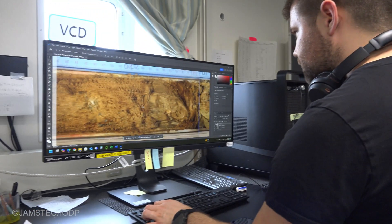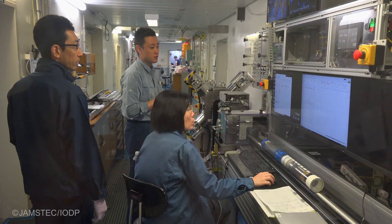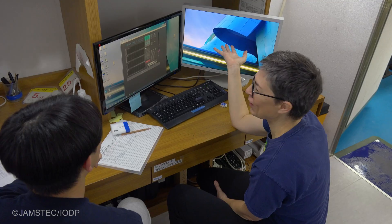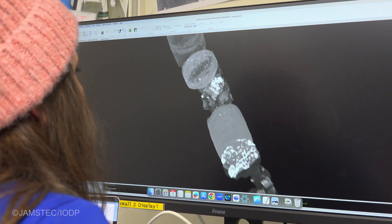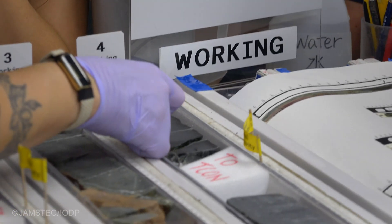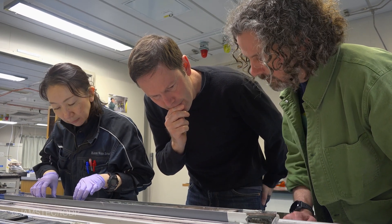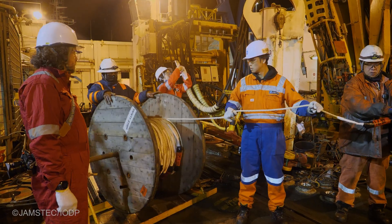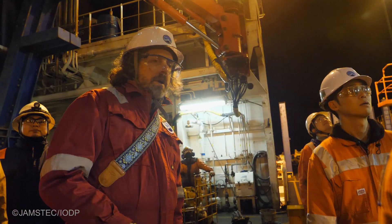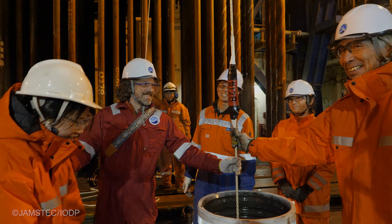A lot of the things we're seeing on board now are directly related to the same problems I'm interested in, and it's all integrative. The things we see in chemistry also tell us something about the hydrology. Things we see in the structural geology — the faults and fractures — relate to this as well. Hopefully some of the things we're trying to see with the observatory will contribute to a more integrative understanding of the subduction zone.